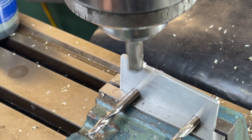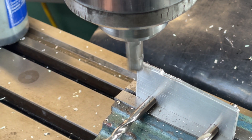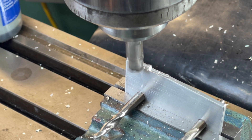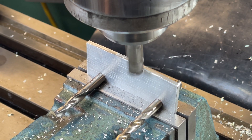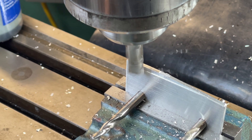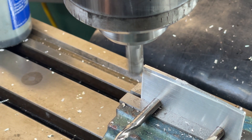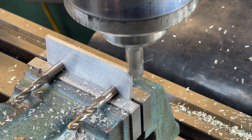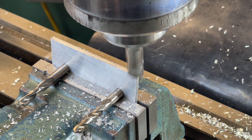Milling this in one go caused too much vibration, so I had to change tack and nibble away from the sides. The final light clean up path.